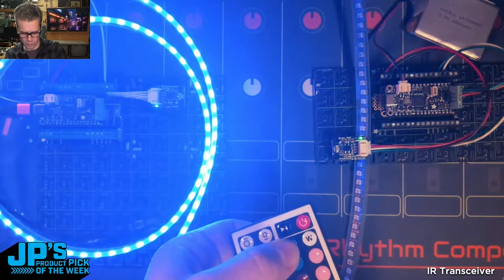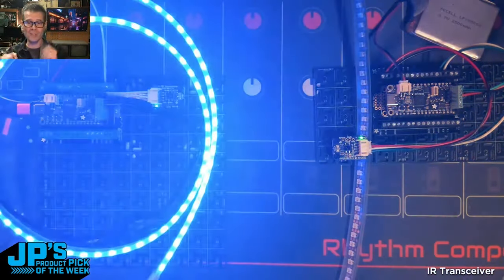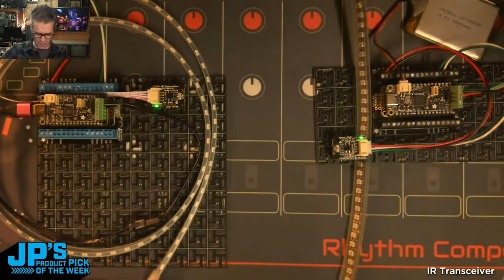If I press red there, or green there, or blue there, both are receiving a signal and turning one of these colors. So I received blue on one of these. I covered the other one up.